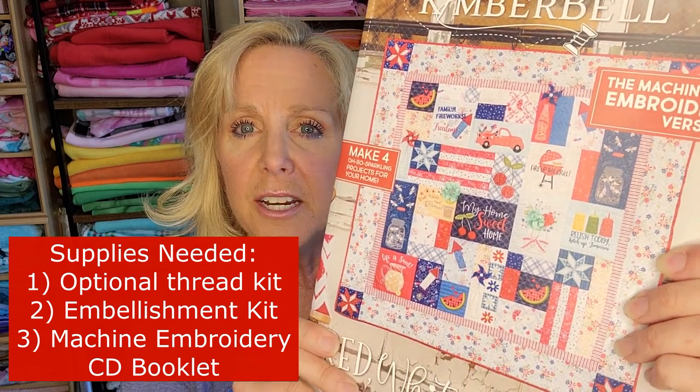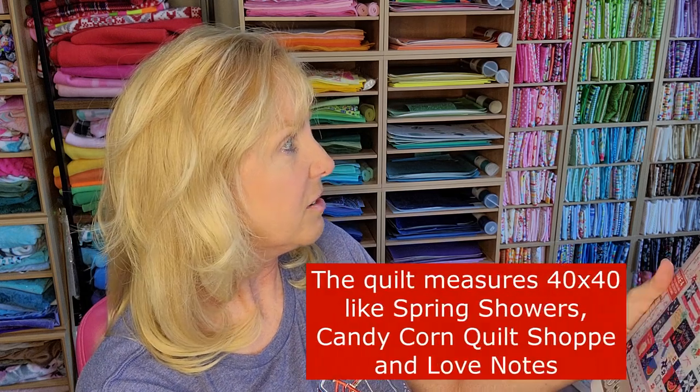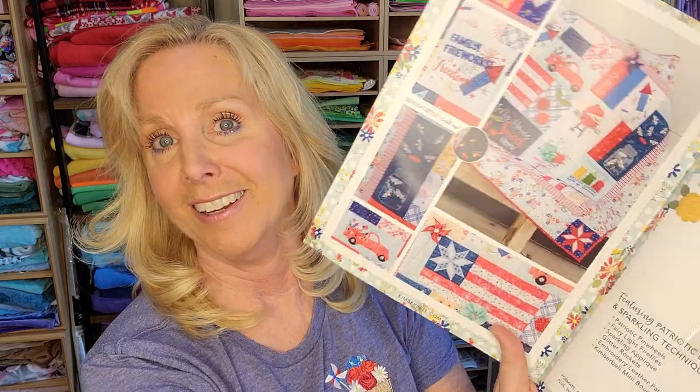If you haven't seen the Red, White, and Bloom quilt, here is a picture of it that is on the machine embroidery booklet. It comes with the CD that has all of the designs on it — this is super cute. I also need to get the affiliate link for Kimberbell. So if you're going to purchase the quilting designs, I'll make sure to add the affiliate link underneath this video. You want to purchase those using their affiliate link so that they get a little bit of credit from Kimberbell. It is so pretty — this will be a really fun quilt to do. And it looks like it's the full size quilt; it might be like the spring showers that we just did — I'll have to check on that. There are fireflies! How cute — this is going to be really fun. That is the machine embroidery booklet that has the CD.